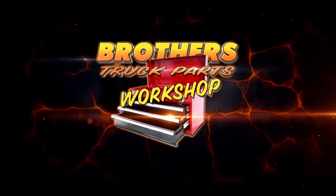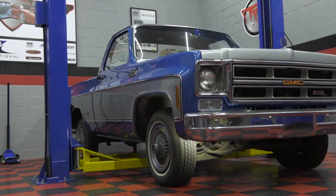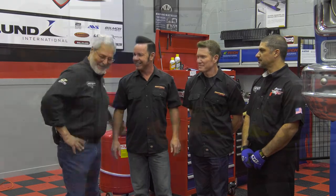Welcome to the Brothers Truck Parts Workshop. We're here with Steve and Jim, and we're going to have something new every week from Brothers Truck Parts. This week on the 1500 we're going to do a drop spindle disc brake upgrade with lowered coil springs. It'll drop the truck about five inches, and we're going to let these guys do it so we don't get our hands dirty.